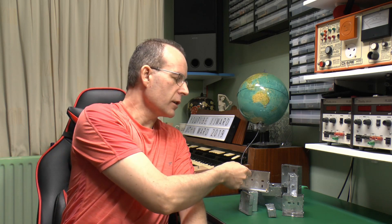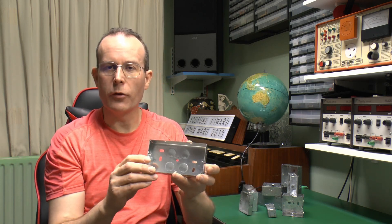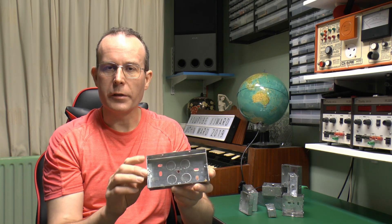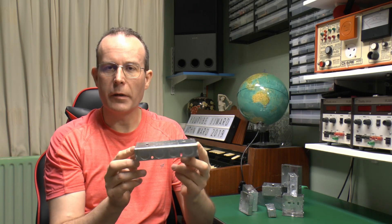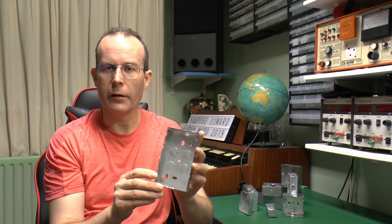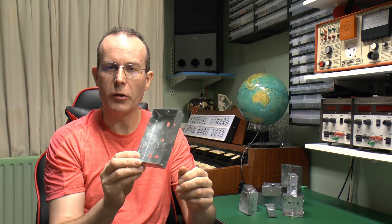I've got a selection of them over here, so this is a fairly typical example. This is a double one - it's principally two sizes, the double we've got here and singles as well. They're generally made of steel; these are galvanised to avoid corrosion, and various depths are available.